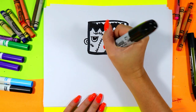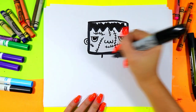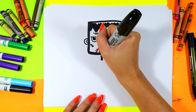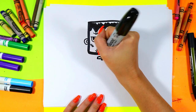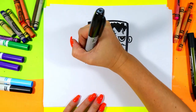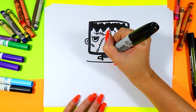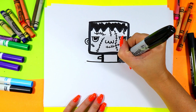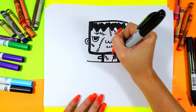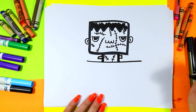Give Frankenstein a neck, and the most important reason we do this is because we gotta add those little metal pieces on either side. Draw a straight line across and connect that neck, then add some stitches on that neck — obviously we're all stitched up here.